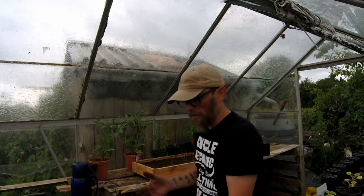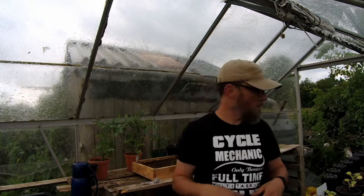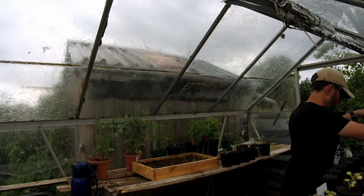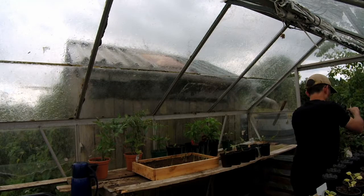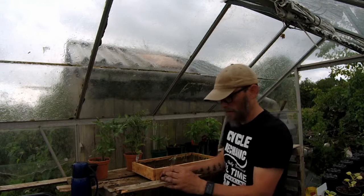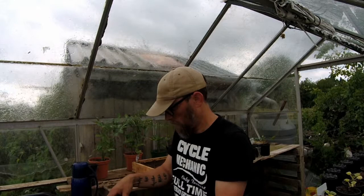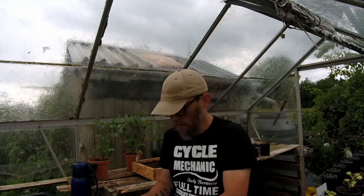It's a handy thing about glasses and dirty hands - if you've got dirty hands you can scratch your nose with your glasses. The ants are going absolutely nuts. But this is my greenhouse. This is not a holiday home for ants. And as soon as I can get rid of that seed tray, the better.